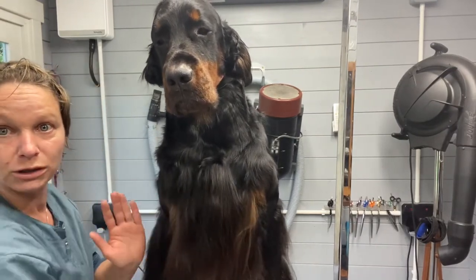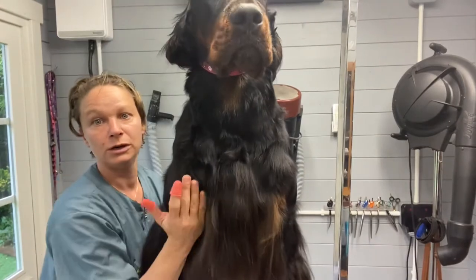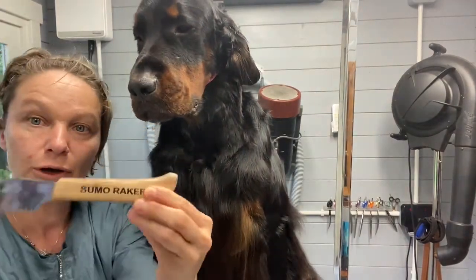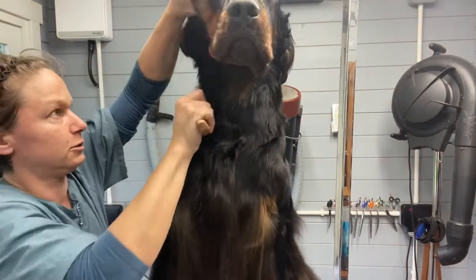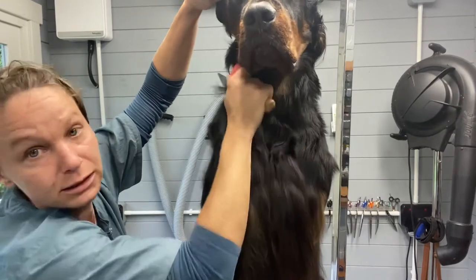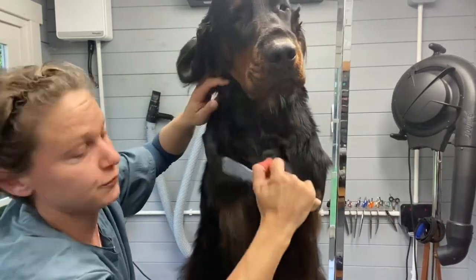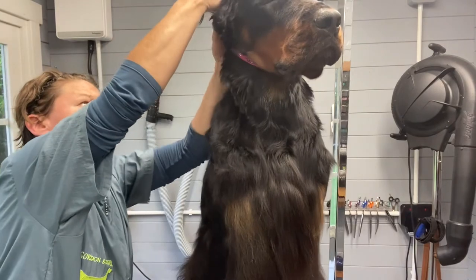He comes down into his front leg here and I want to really open that up. On this side he's still too wide, so we're going to take some of this out so that when he's stacked from the side view his shoulder sits nicely. I'll use the Coat King raker because that takes out hair really quickly, and I'll do a little bit on his neck because that's really thick. Now he's bathed, cleaned, and mat free.